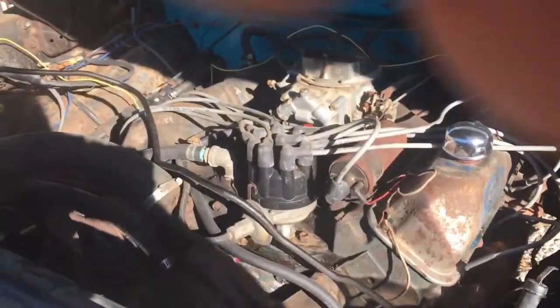I wanted to put a Holley filter on there for the Holley carburetor that it has. This is the same — okay, great.